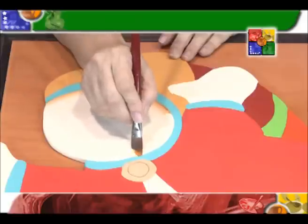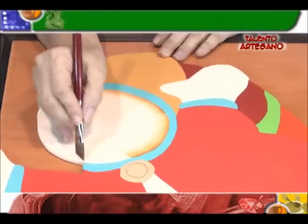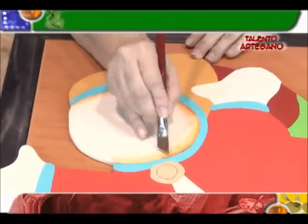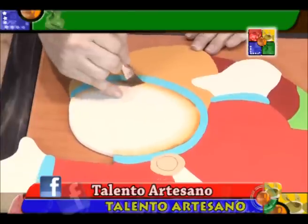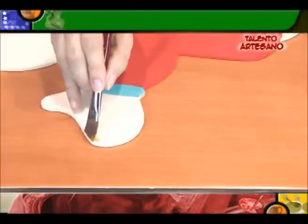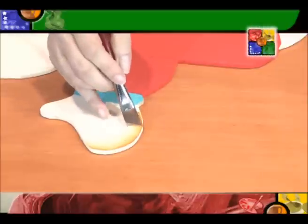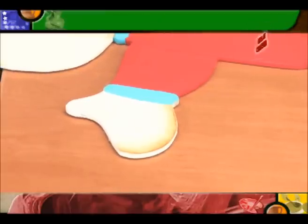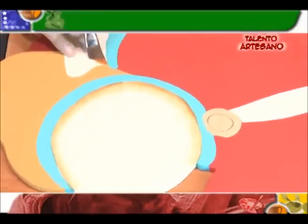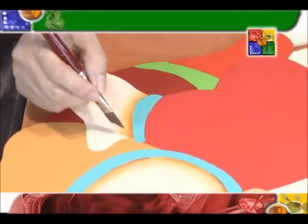Estamos cargando con un color marroncito que es toda nuestra sombra de nuestra carita. Recuerde que en estas sombras debemos dejar secar nuestra primera mano para después proceder a la segunda cuando se haya secado nuestra pieza. Aquí procedemos a trabajar también con sus manitos y le damos nuestra mano de pintura con nuestro pincel bien acostadito para que esa sombrita nos quede bien gruesa.